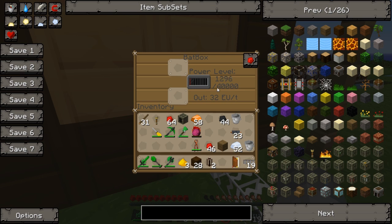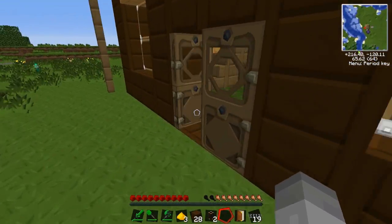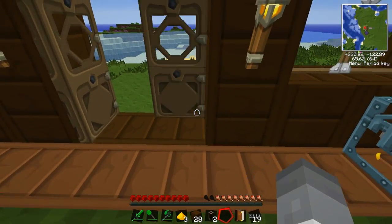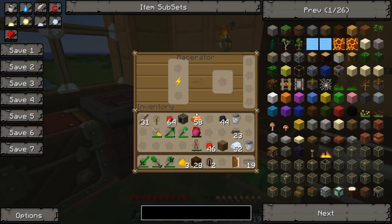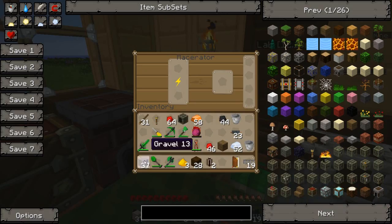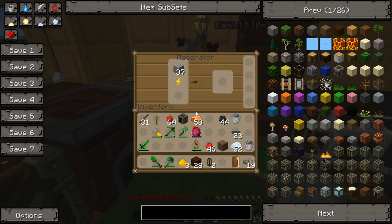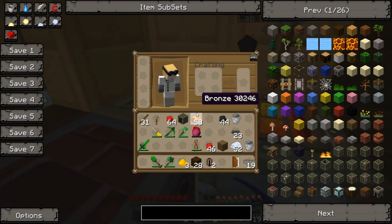Now we should see the bat box gaining charge at a pretty quick rate. With the macerator running it's still gaining a lot of charge, so it's keeping everything going. We won't have to use any coal anymore, which is always nice.